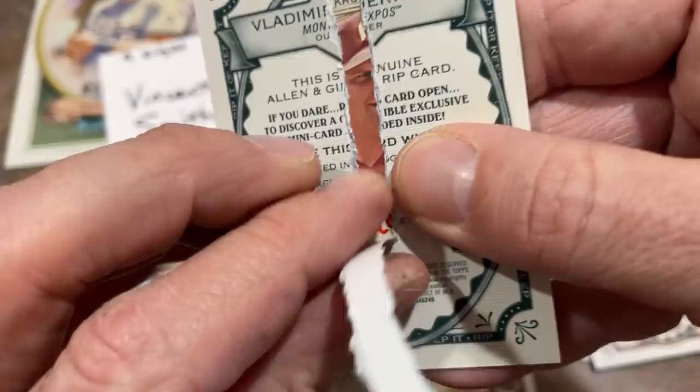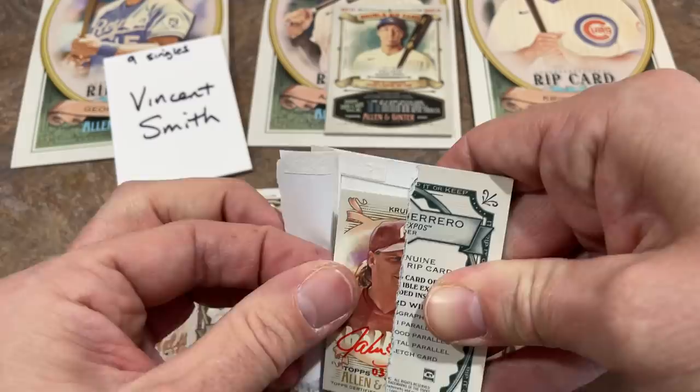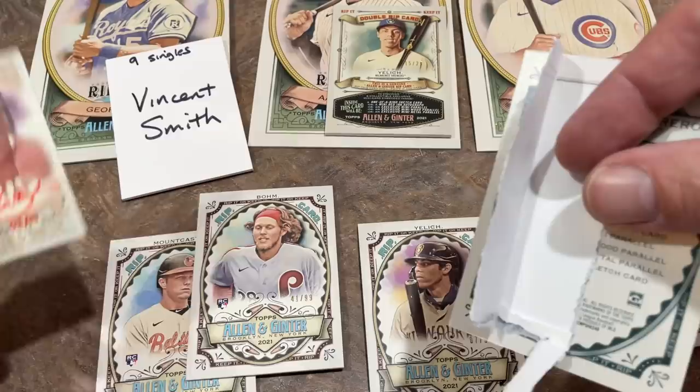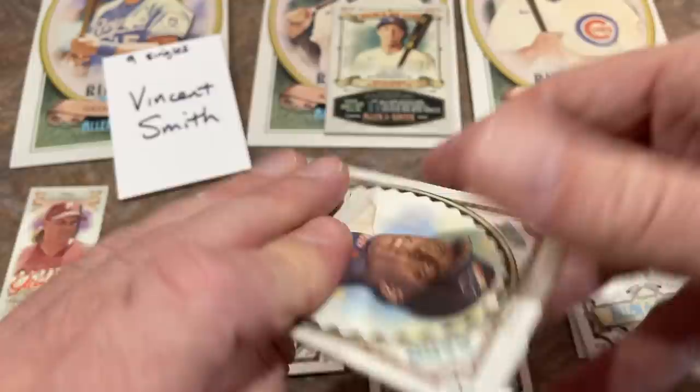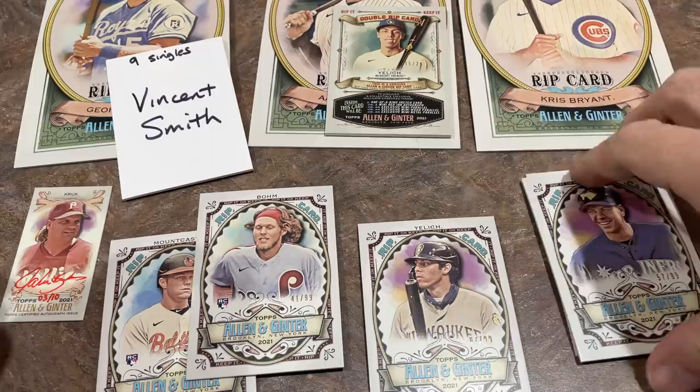We've got a John Kruk. We've got an autograph — we have an autograph! It's John Kruk. Look at this. Vincent, congratulations! I wish it was somebody a little more valuable than John Kruk, but Vladimir Guerrero Sr. gives way to a John Kruk on-card auto and it's out of 10 — very low-numbered card right there. Kruk autograph for Vincent!